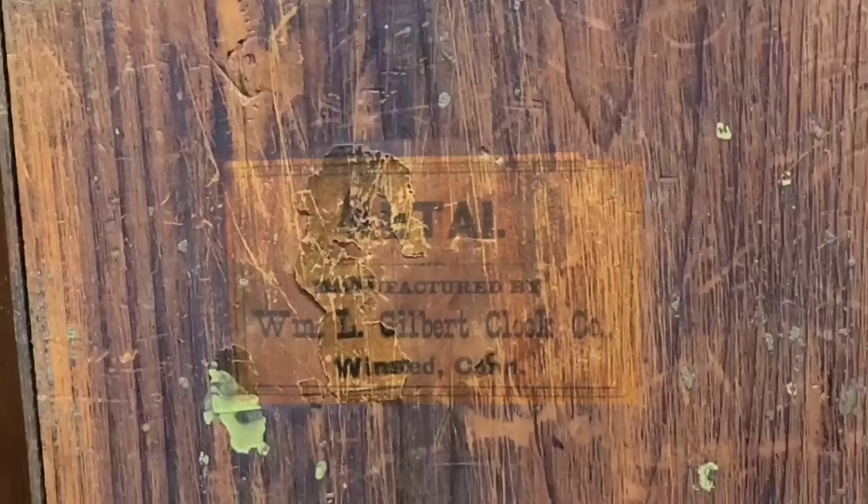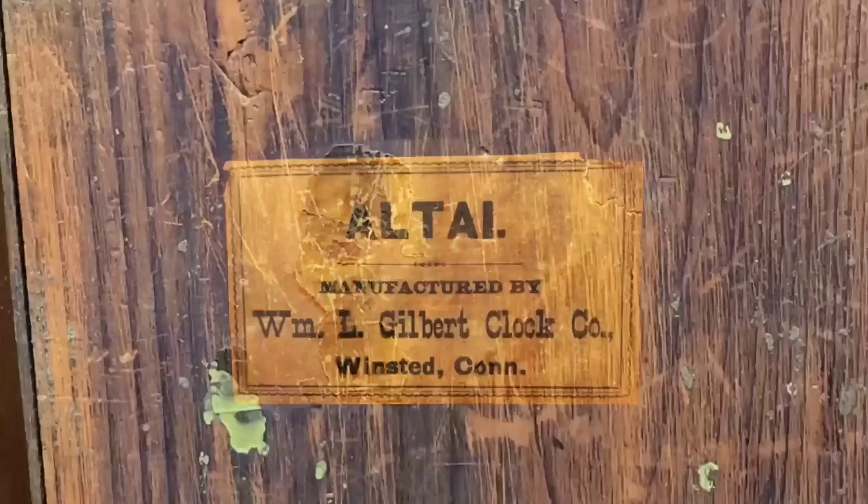My first challenge was trying to figure out what kind of clock this is, what model, and who made it. The label on the back had a little bit of information on it and I was able to figure out that it's a Gilbert clock, made in Connecticut, I think around 1885.